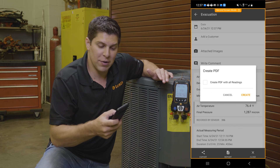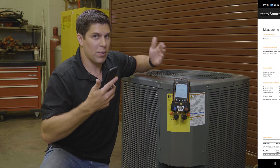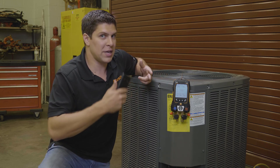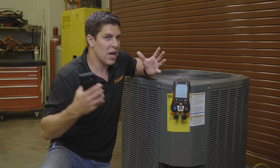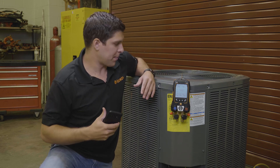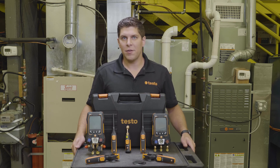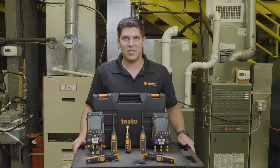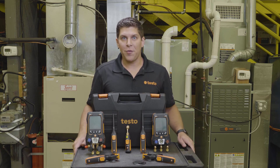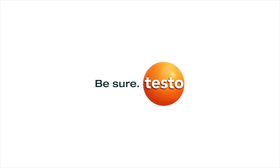We can also generate the report as a PDF, which gives you all the details you need. With this customer, from doing the target superheat, the pressure leak test, and the evacuation, this can all be one report saved for the customer. Special thank you to TCHS Brandywine in downtown Pennsylvania for allowing us to use their HVAC lab. For more information on Testo products, visit us at www.testo.com. See you next time.